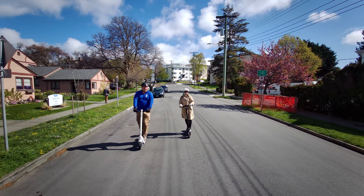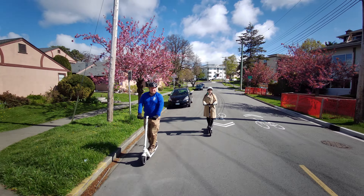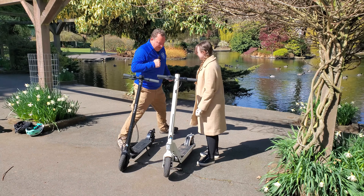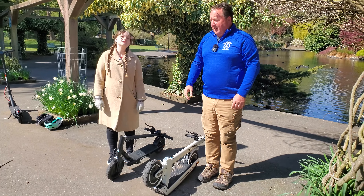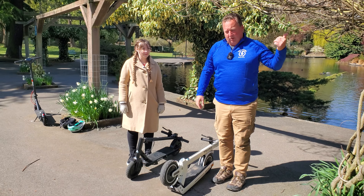We're going to swap sides. I'm going to fold down the UM2, Kayla's going to fold down the UM1. We're going to both lift them and show you the difference in the weight. Kayla's going to pick hers up and walk off camera right, and I'm going to pick mine up and walk off camera left.